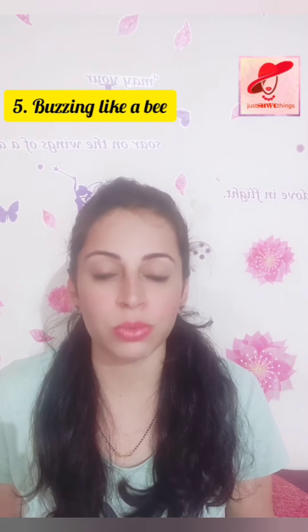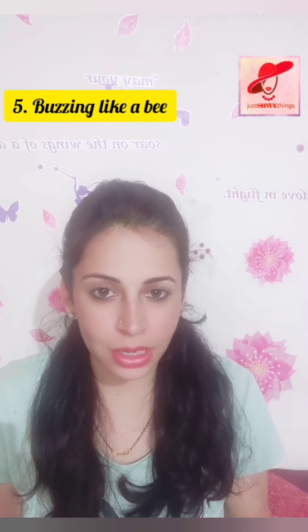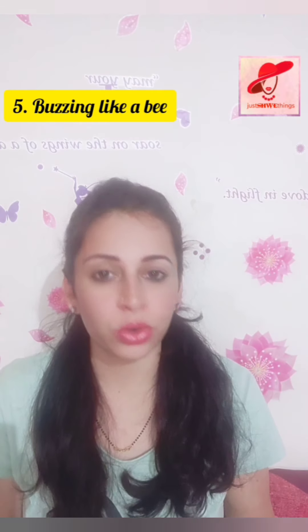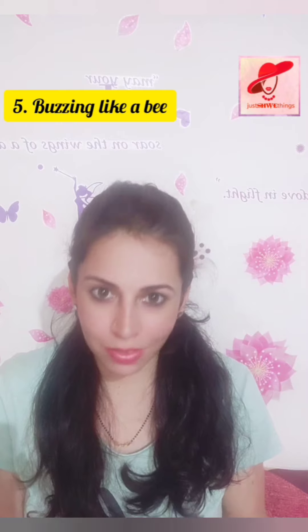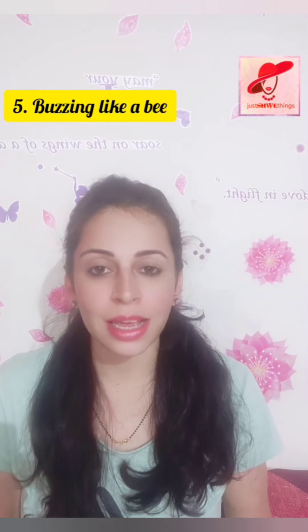These are the five easy exercises which will help your face glow. Follow them every day and let me know how the results are. If you have any questions, ping me or comment in the comment section. You are watching Dishweething — like and subscribe for more videos like this. Take care and bye bye.